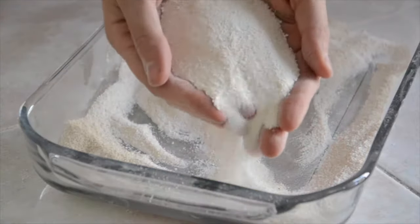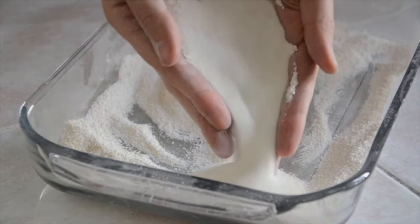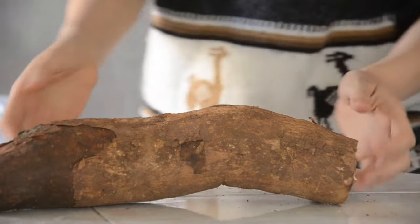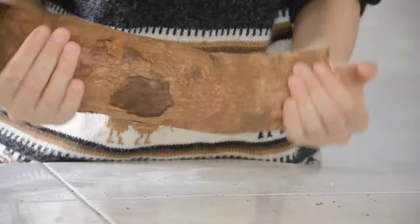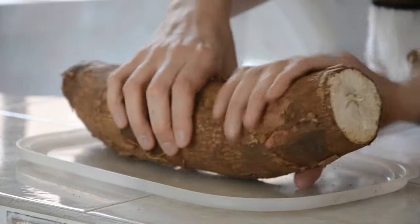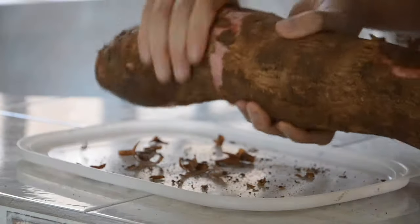Hello guys, today I will show you how to make cassava flour. First of all, you will need a nice big cassava root like this one. We start by scrubbing the root with your hands to remove any dirt and parts you may have.